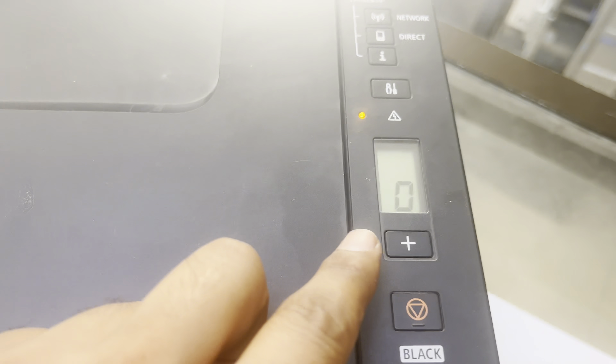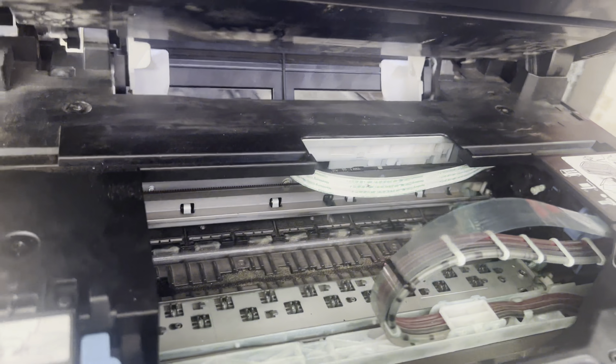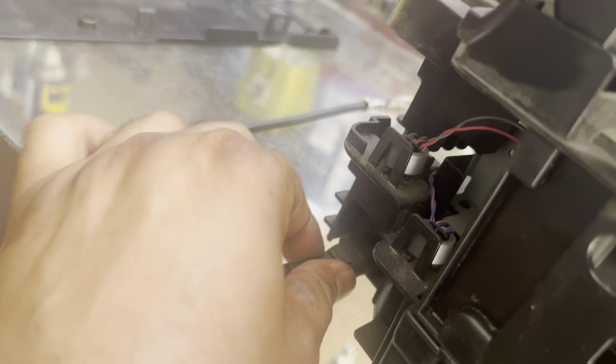The customer told me the printer was dropped, and after that it started showing an error. The exact issue is that when you turn on the printer, it is not initializing — it shows P03 error straight away at startup.